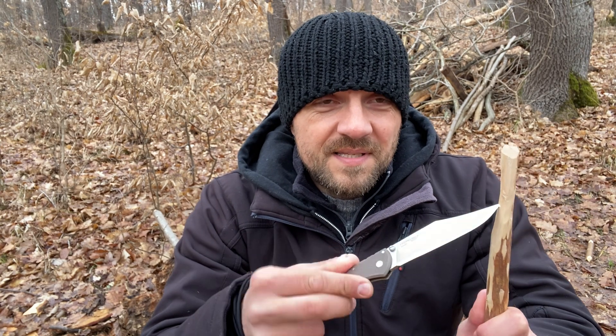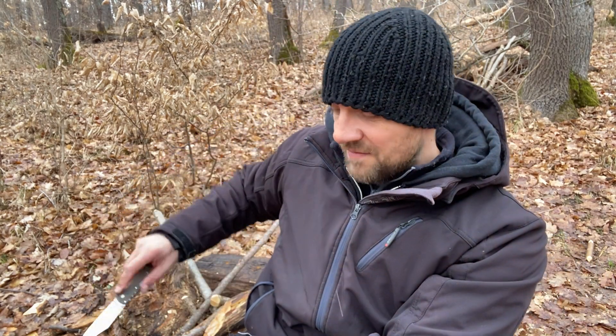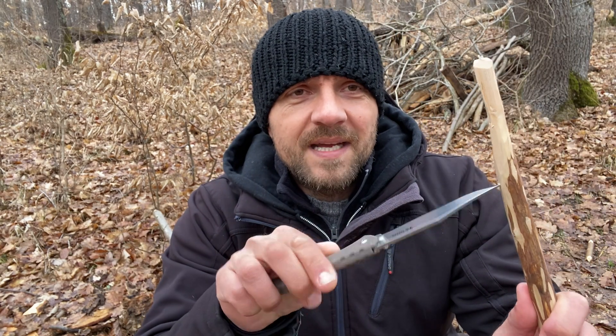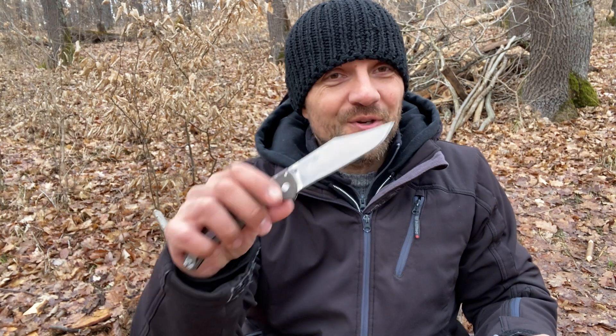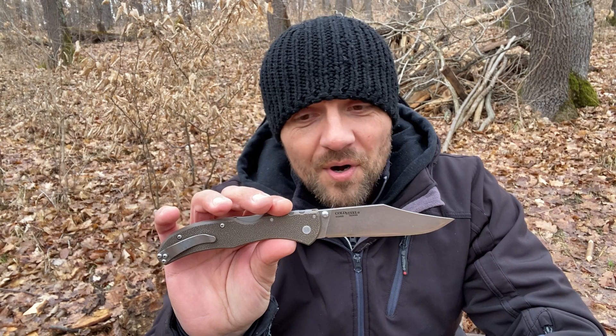I've come to really like the clip point blade design from Cold Steel — I find it very practical. A drop point blade is more tip-resistant, but for normal use you're unlikely to break the tip of a clip point. The advantage is control: I can place it just about anywhere on a stick, make a hole, and work precisely. Clip point blades are, in my opinion, better for work than drop point blades, even though I like the look of a good drop point much more.